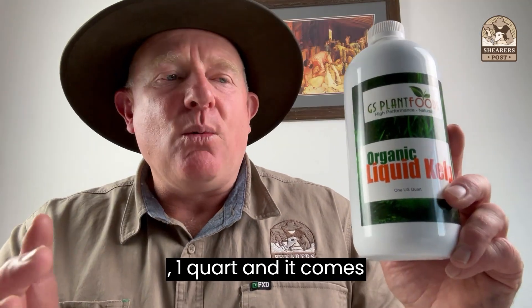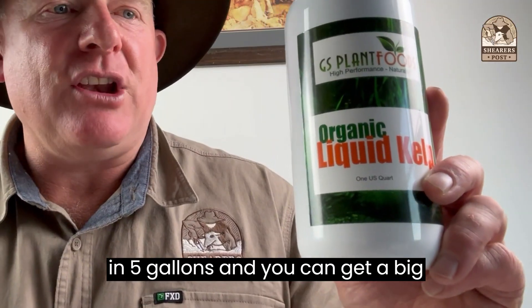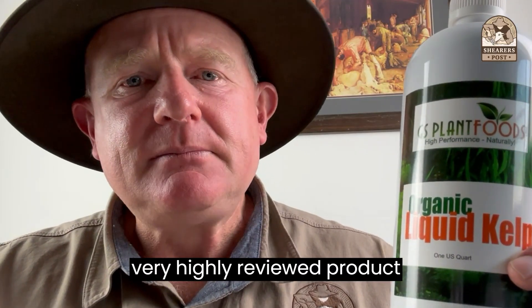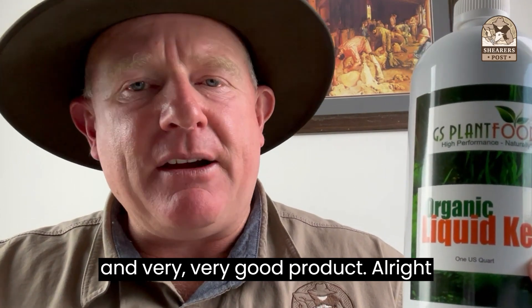It comes in one gallon, one quart, and five gallons, and you can get a big lot if you're a big farmer — a 55 gallon amount. It's a very, very highly reviewed product and a very, very good product.